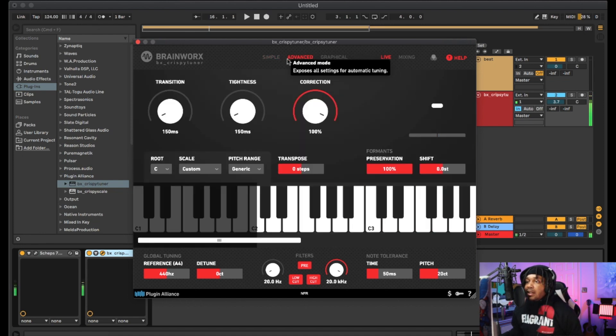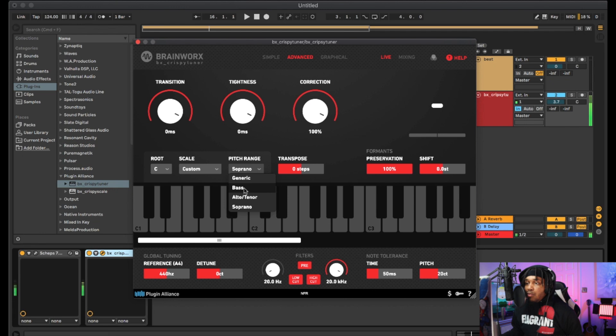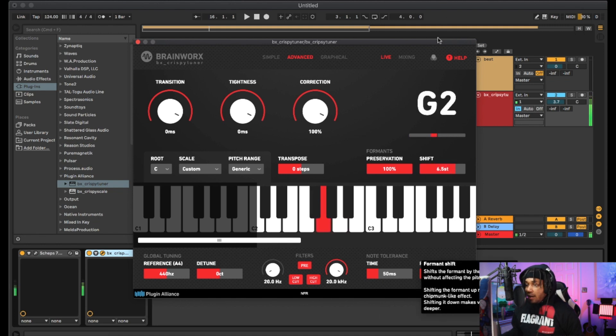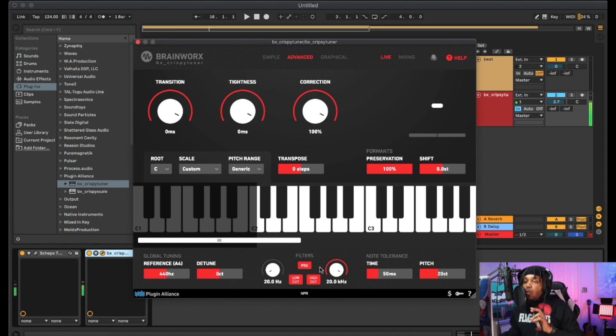I'm gonna use this plugin in advanced mode because I like how it looks. In advanced mode we got transition, tightness, correction — we can set those all the way over. We can choose the ranges and adjust them — soprano didn't activate for me, so we can just leave it as generic. We can transpose, adjust formant — you can go like chipmunk — and we can change pitch tolerance, time, reference, and detune.